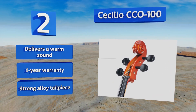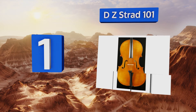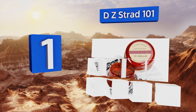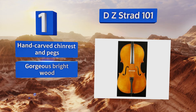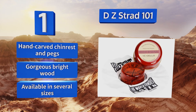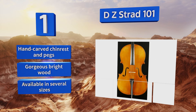And taking the top spot on our list, the DZ Strat 101 pack includes everything your young musician needs to start practicing, including the instrument, a bow, prelude strings and rosin. It also boasts a genuine ebony fingerboard and fittings for a comfortable playing experience. It features a hand-carved chin rest and pegs and gorgeous bright wood. It's available in several sizes.